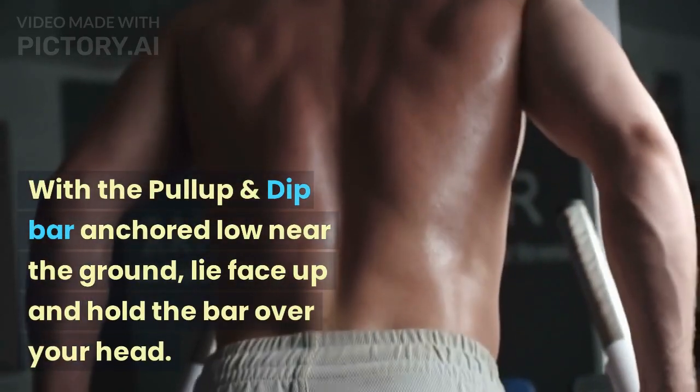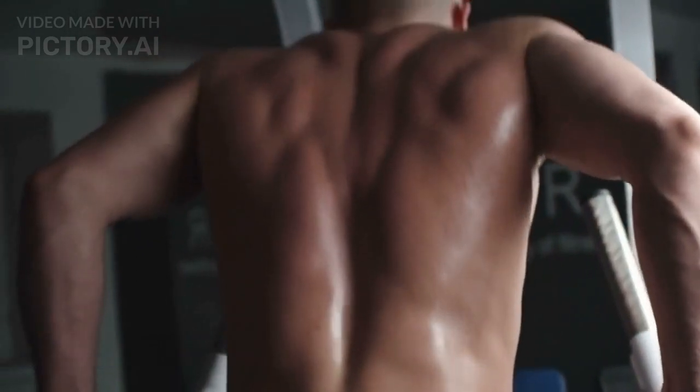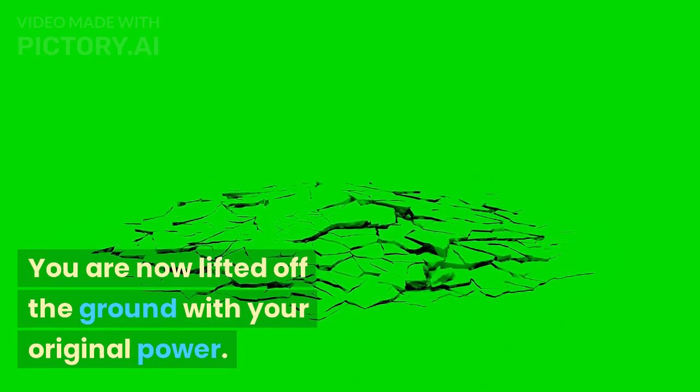With the pull-up and dip bar anchored low near the ground, lie face up and hold the bar over your head. Swing your legs a few feet off the floor and lift your upper body off the floor or bench by tightening your abs. You are now lifted off the ground with your own power. Lower yourself slowly.